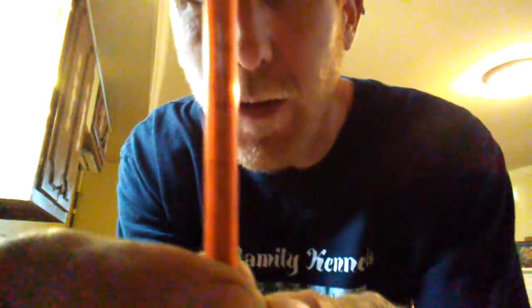It's in tenths of cc's. CC and mL are the same thing. So this is basically going to be for Brutus — he weighs 55 pounds. So I'm going to go in here and draw up between the .5 and .6 on the syringe, right there.